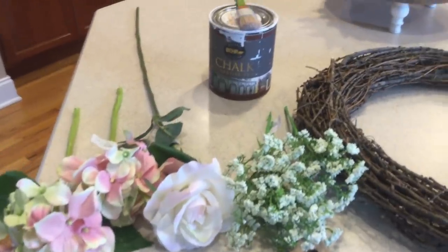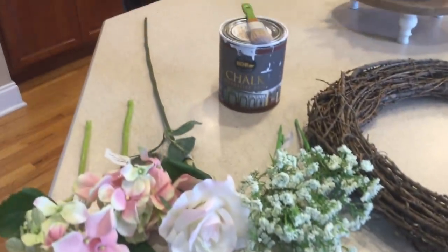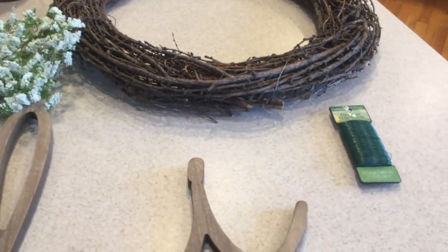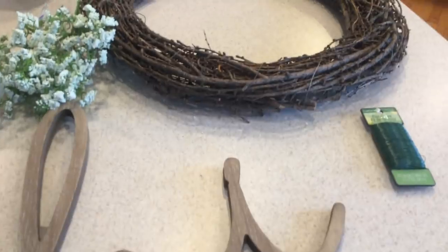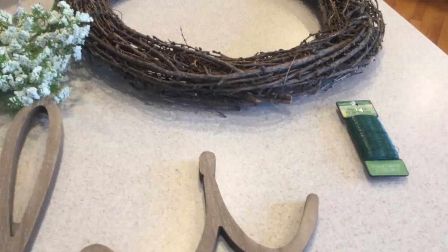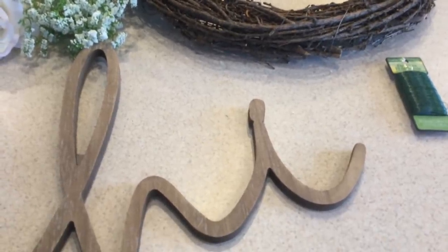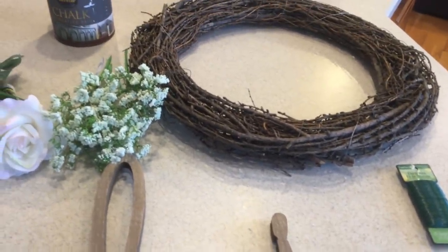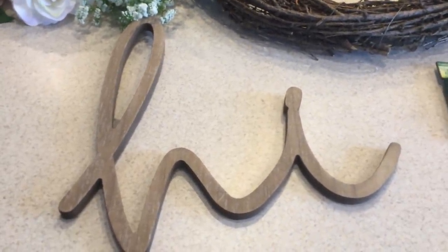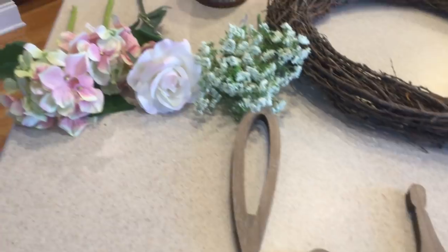I had this chalk paint — you don't have to paint this sign, but I just want it to be white so I am going to chalk paint it white. I have some floral wire to attach the 'hi' sign to the wreath, though I might use zip ties instead since they blend in a little better. You just need some kind of wire or something to hold the sign to the wreath. You can use any kind of sign you want — ones that say 'hello,' 'welcome,' 'home,' whatever you like.